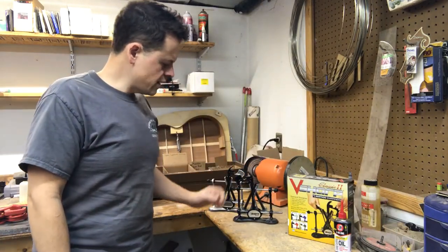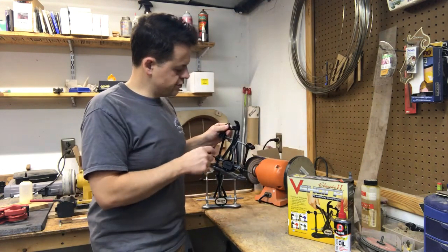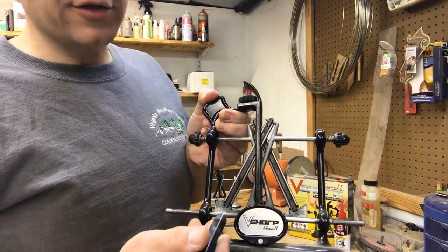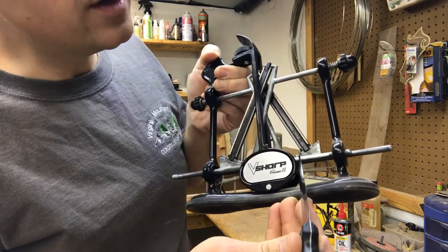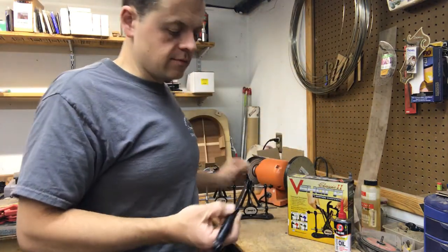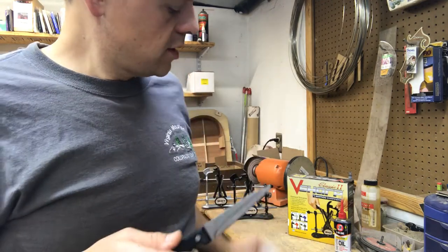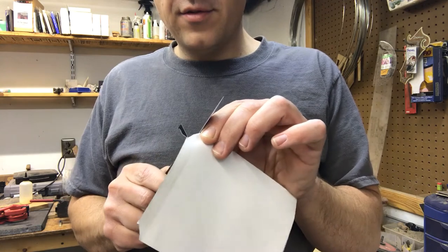I'll reposition my camera and show you how I get started. The V-Sharps are pretty cool because one side of the stone is a 325 grit side and the other side is a polishing steel. There are three different angles on the bottom — I believe it's 20, 25, and 30 degrees. Just in case you're new to sharpening, here's some old kitchen knife I got that's kind of dull — I thought it'd be a good one to use during the demo.